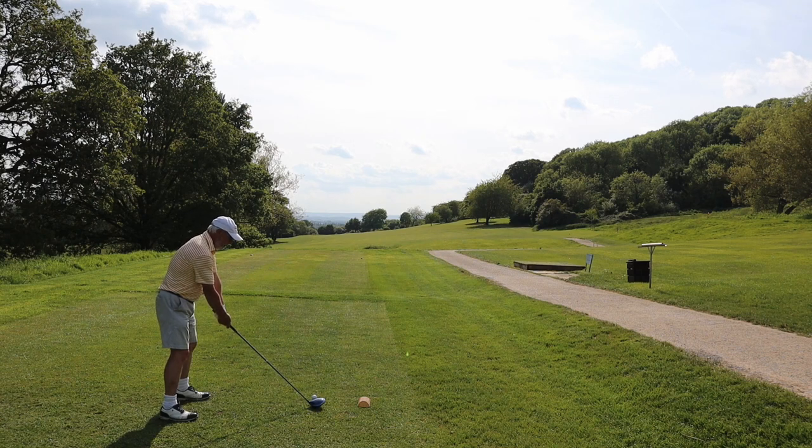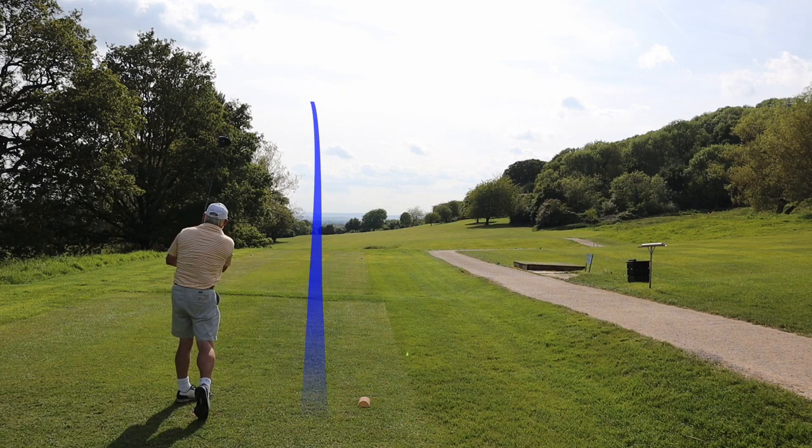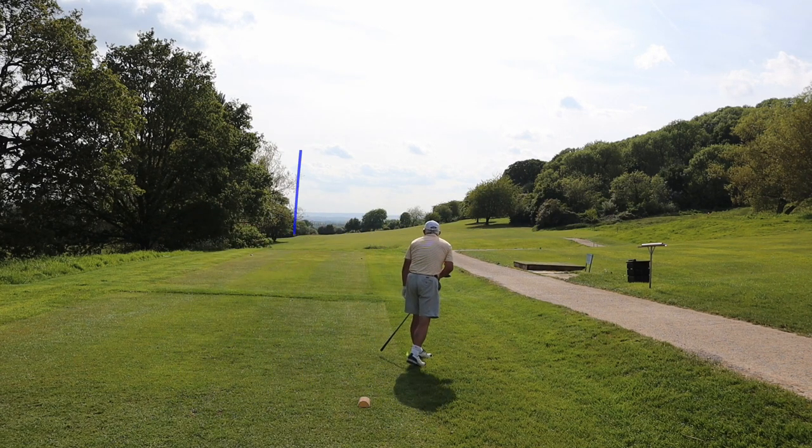Good morning and welcome to Gloucester. This is a practice round — I'm practicing on the course. So what on earth do I do when I practice on the course?